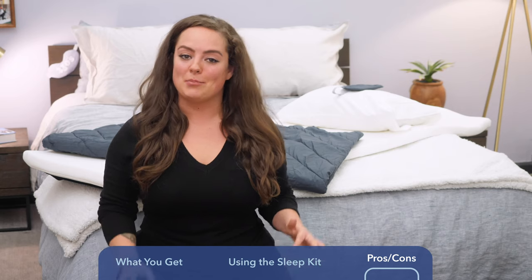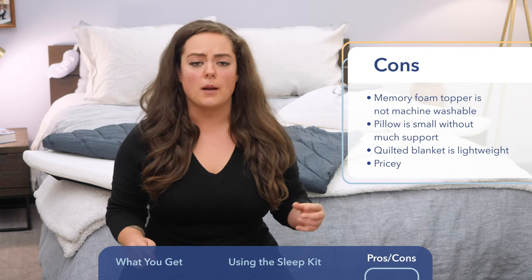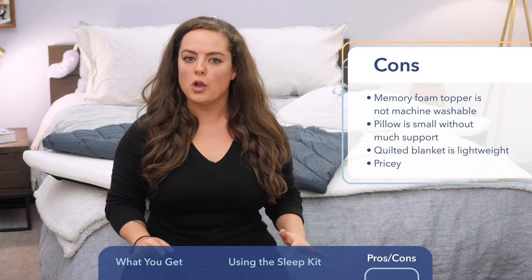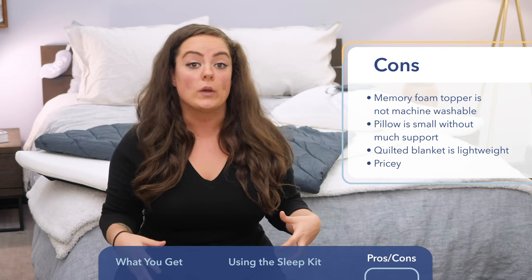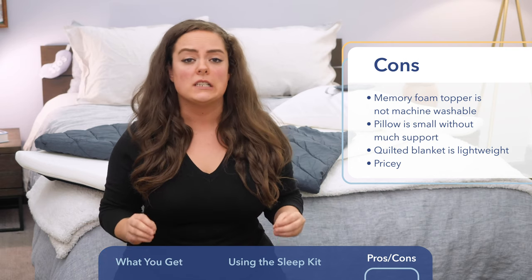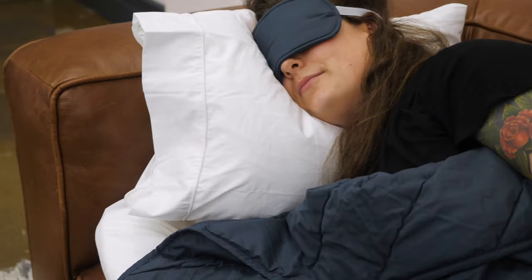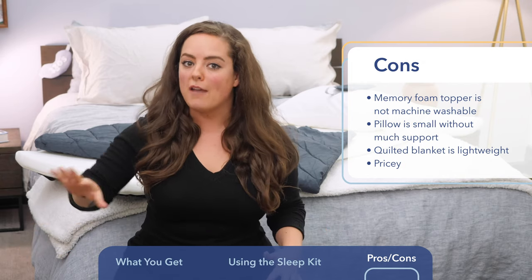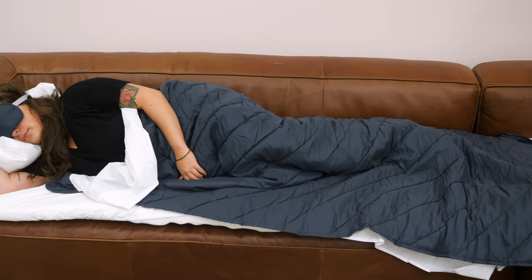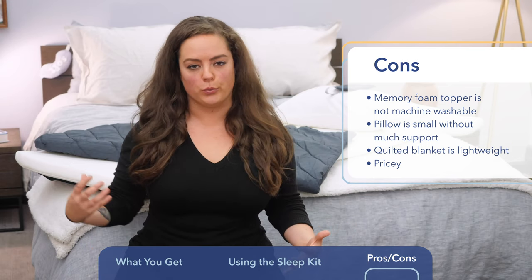Of course, there are some things to consider about the sleep kit before you make your purchase. First of all, the memory foam is not machine washable. Instead, you're going to want to use a damp cloth and a mild detergent and just spot clean as necessary. It's worth noting that water can damage memory foam, so just be careful not to get it wet as much as you can. A few things to note about the pillow and the quilted cotton blanket — the pillow is smaller than a standard or queen-size pillow, of course. It's travel size, but it's filled with a very soft and fluffy down alternative known as polyfiber. Super soft, very compressible, which I found to be perfect for resting up against the arm of the couch — you're getting that extra support and a little bit of extra loft. However, if you don't have an arm upon which to rest the pillow, it's definitely not providing enough support if it's just flat on the surface of the memory foam topper. You may find that you need to supplement with an additional pillow in order to really get enough support.